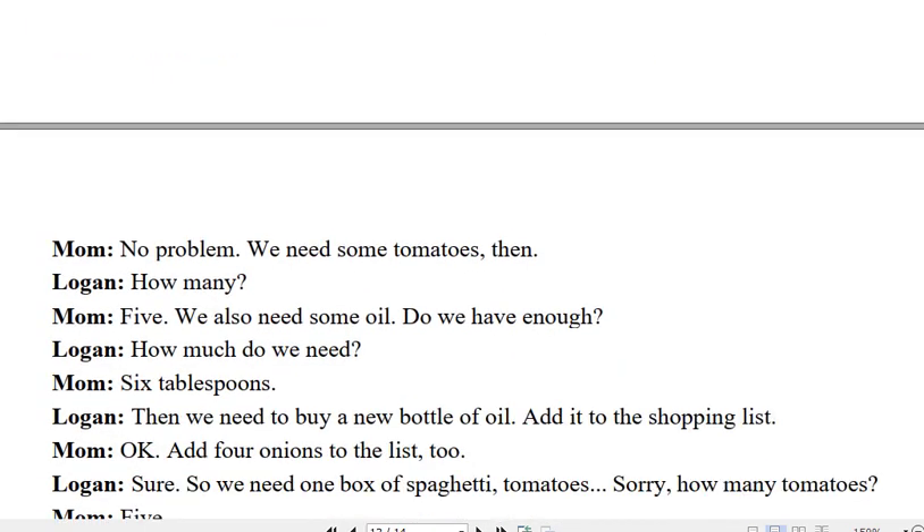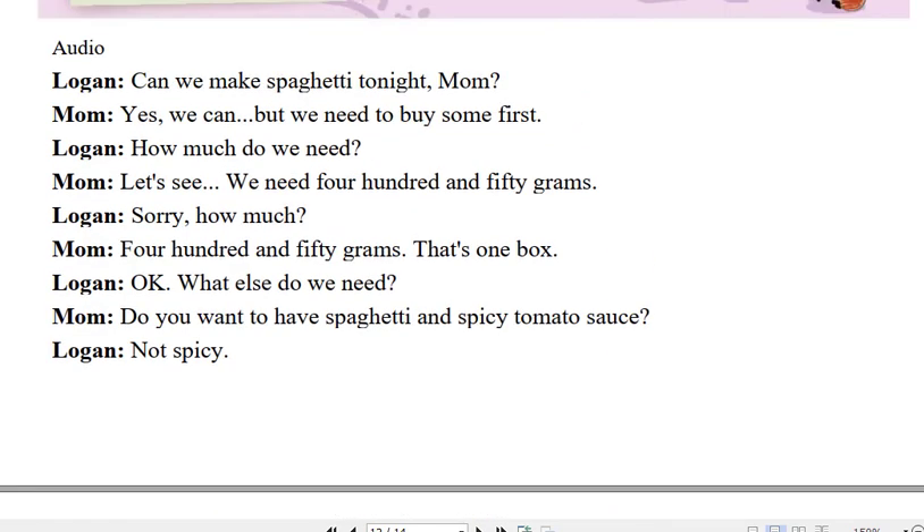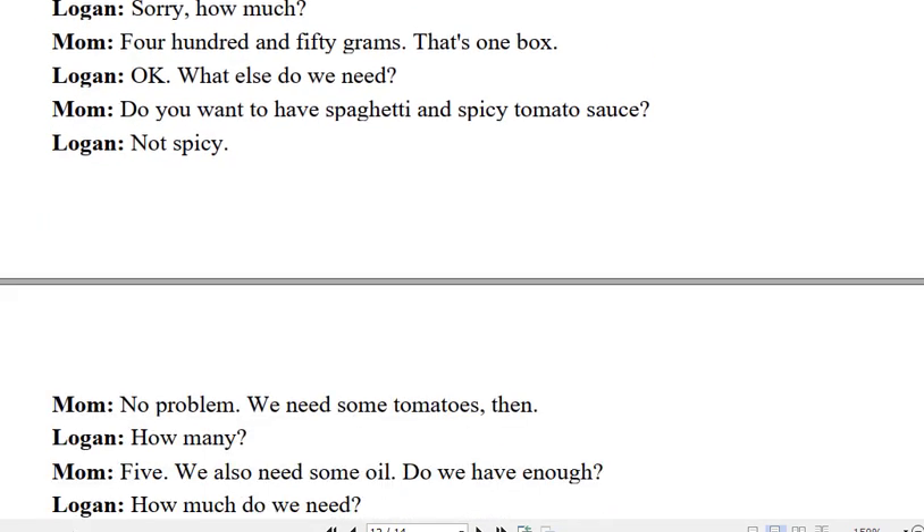Can we make spaghetti tonight, Mom? Yes, we can. But we need to buy some spaghetti first. How much do we need? Let's see. We need 450 grams.